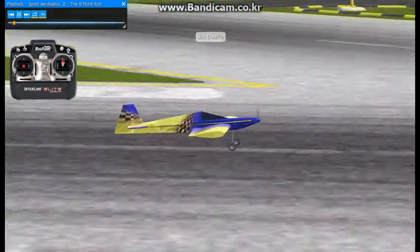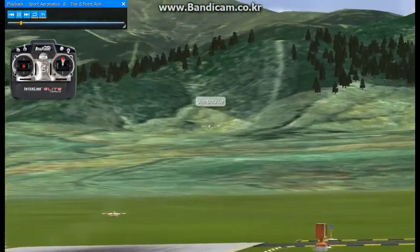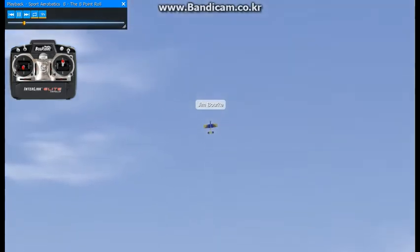The eight point roll is a little more challenging than the four point. You'll need to learn how to hold the plane at a 45 degree angle. It's a good idea to practice that alone before trying the eight point roll.